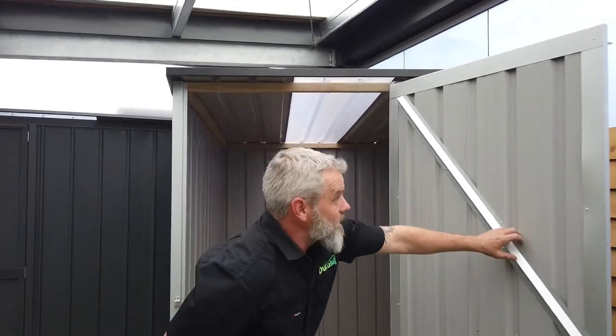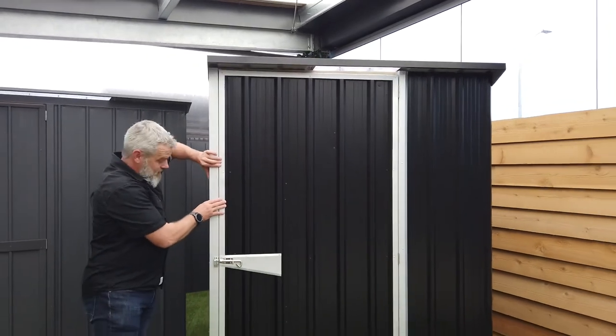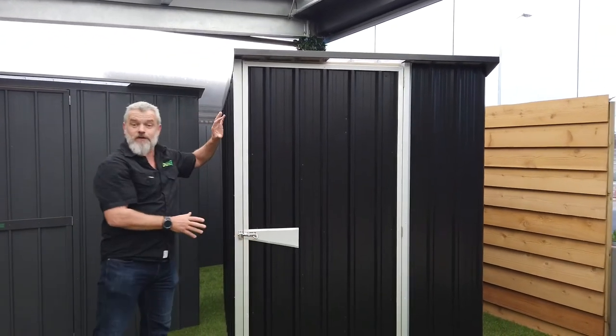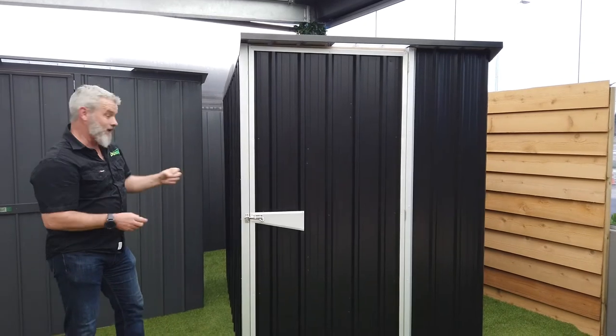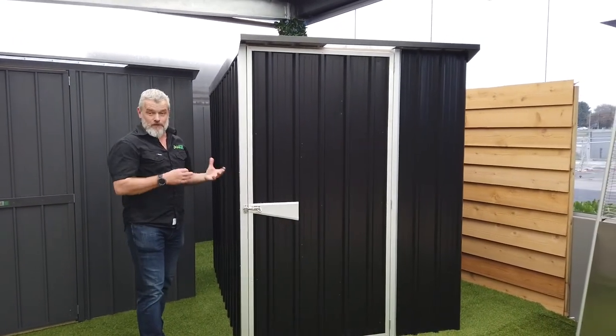So the best place to start when you're thinking about a shed is jump onto our website at DuraTuff. Check out what size, what colour, what make you want, and a lot of these are available off the shelf from a lot of our hardware stores who distribute for us.